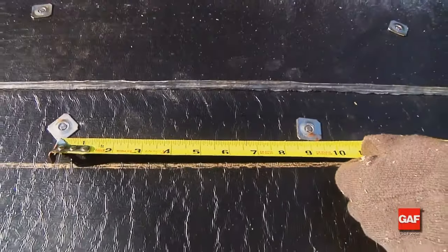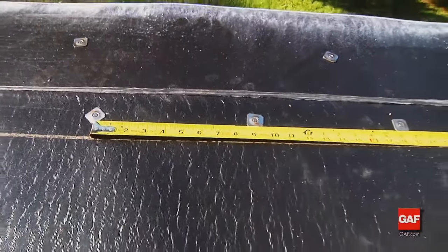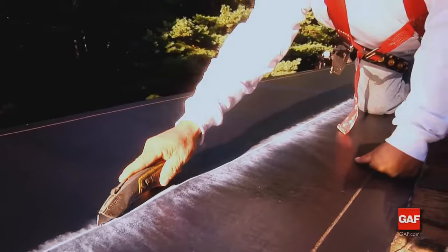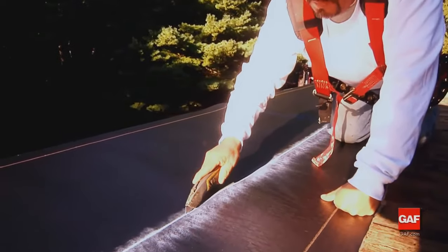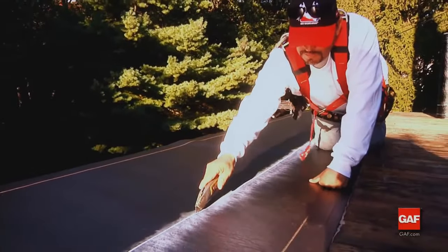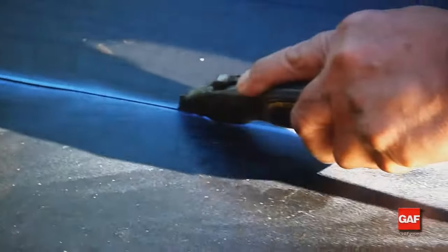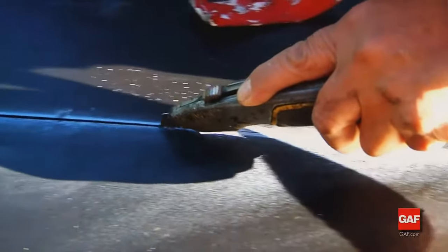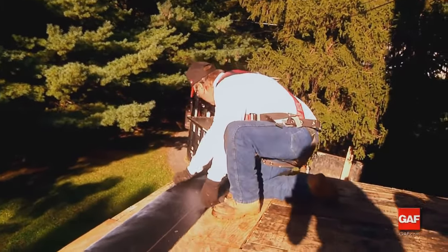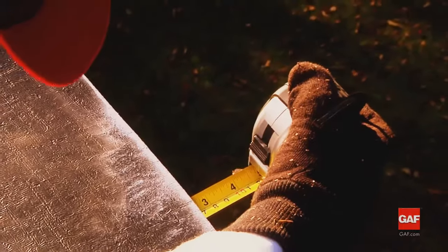Start by cutting the Liberty MA Base Sheet into one-third width strips to ensure that the cap sheet's side seams do not line up directly over the base sheet seams. Starting at the low side of the roof, position the one-third width sheet parallel to the edge of the roof.